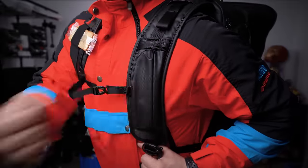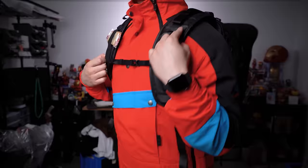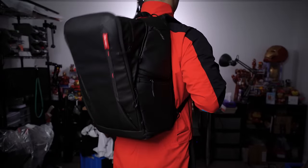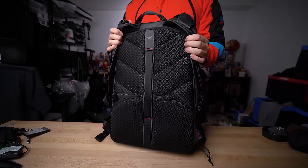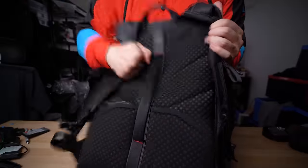The shoulder straps themselves are fairly thick and padded. If you're really going hard on the gear, you can strap in the chest strap, tighten the load lifters, and this bag hugs you so tightly you'll almost forget how lonely you are. With the amount of padding on the back side, it's one of the comfier bags I've tested when fully loaded up.